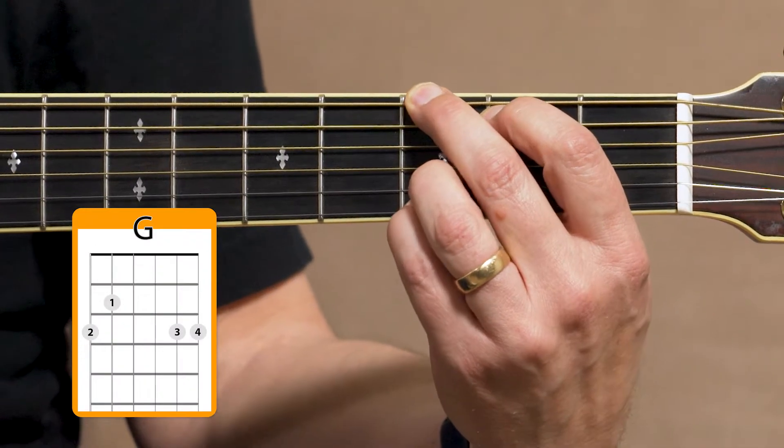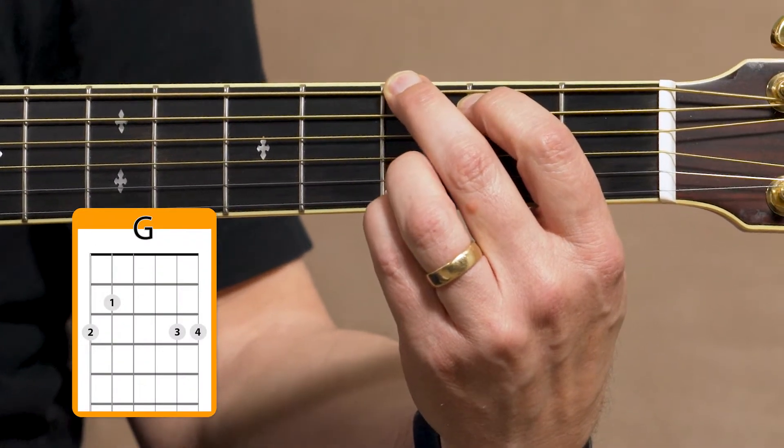Start by forming the G chord — I'm using four fingers. Press down on the strings and then release. Shake your hand and relax.